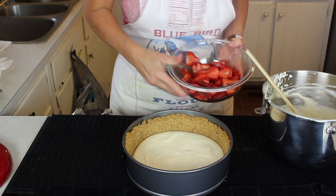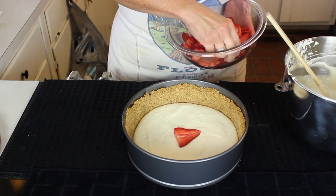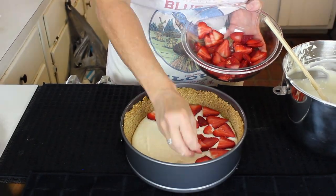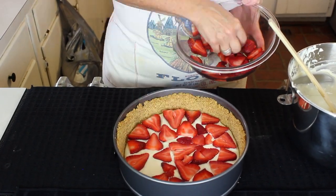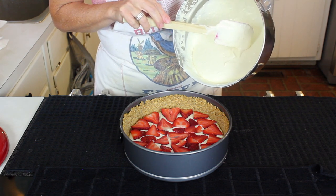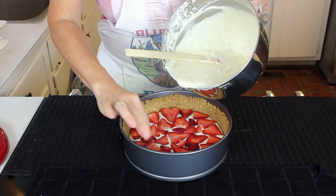Now in go our beautiful fresh sliced strawberries. Look how beautiful that is! Now we're going to pour in the rest of the filling.